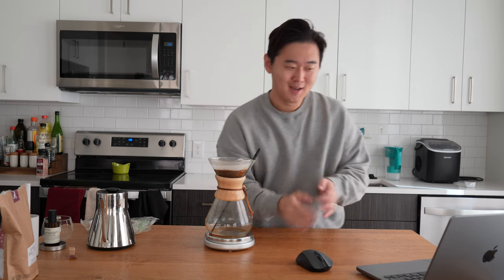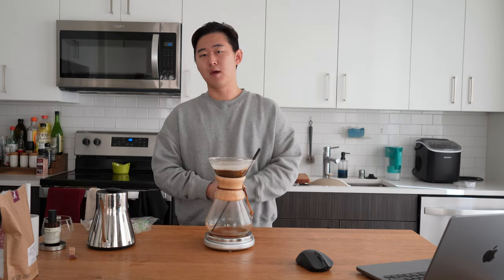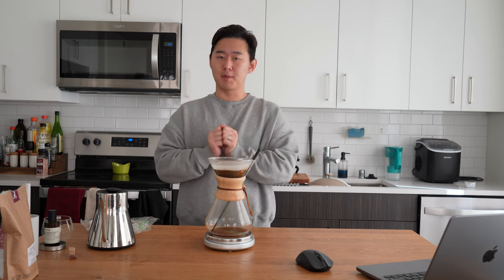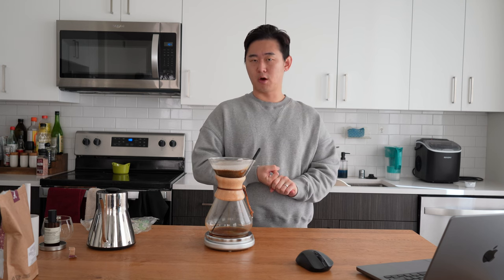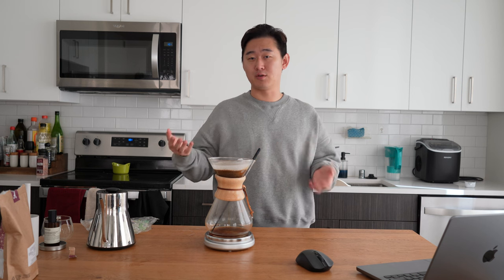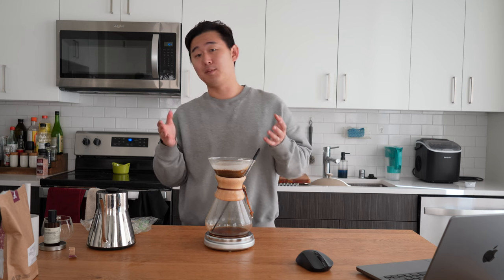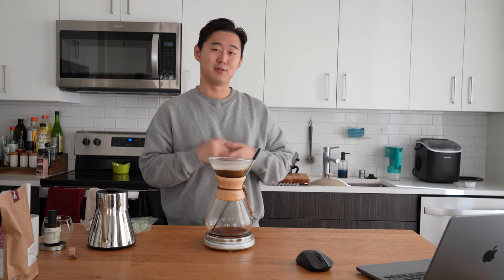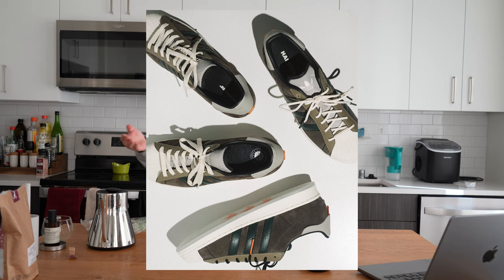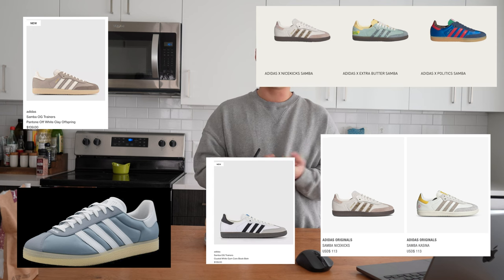Let's talk about the first release — the Adidas Consortium Pack, or competition. This was done a few months ago on the Confirmed app where they picked a bunch of their collaborators and pitted them against each other. The first round was classics, which included the Samba, the Gazelle, and the Superstar. Unfortunately one of my favorite picks didn't win — the House Studios Superstar — and it was the only Superstar on the list. I felt like a lot of people just ended up choosing Sambas because they were trendy at the moment.